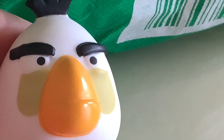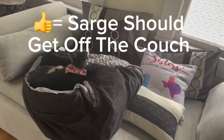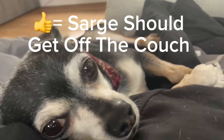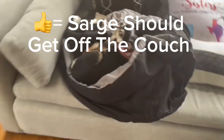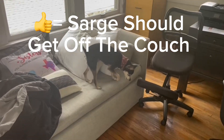Two more plushes are coming — get ready. Hey Sarge, get off that couch! Stop stretching, get off that couch!